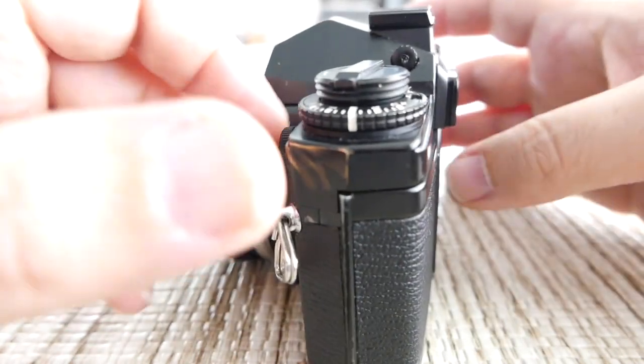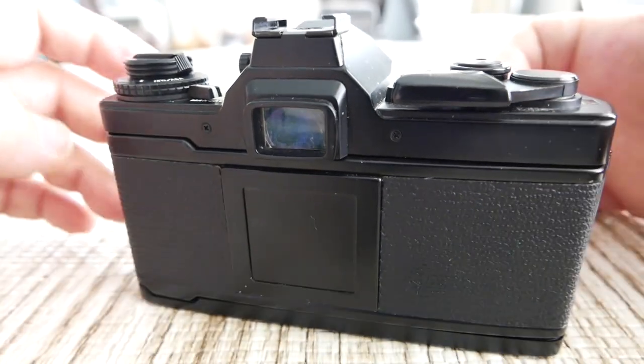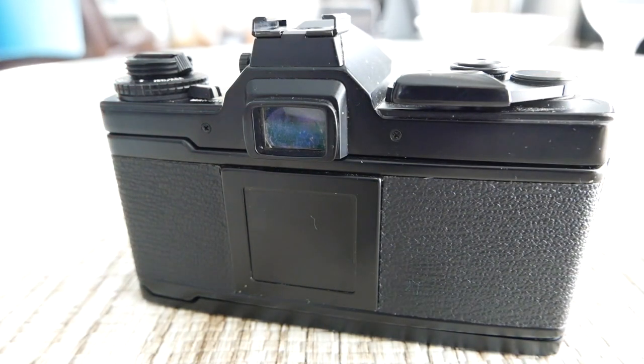I think that's it. I'm going to attach some photos I've taken with this camera so you can see what it looks like. I hope you enjoyed it and have a good rest of the day.